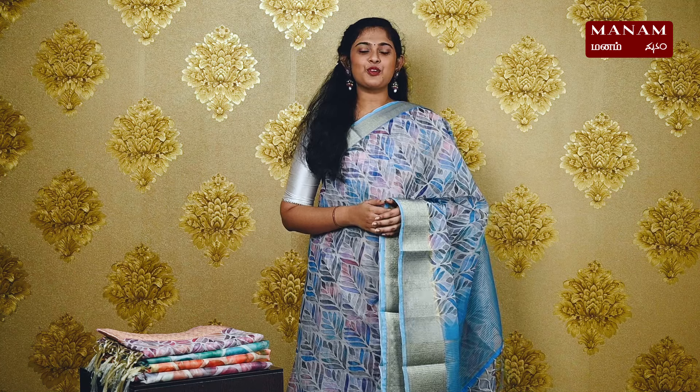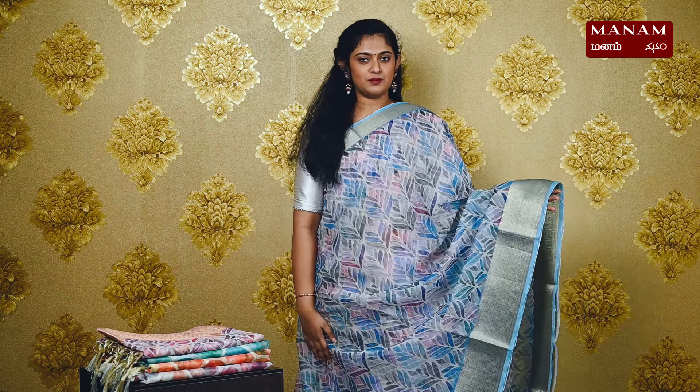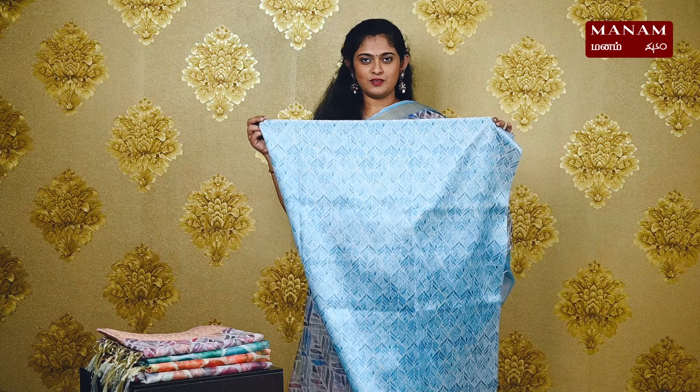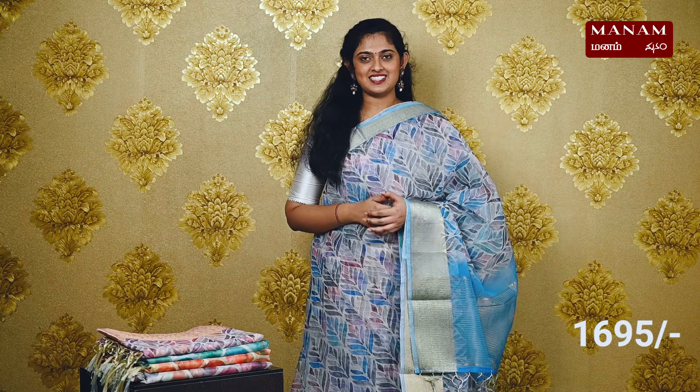Moving on to the next shade, we have this beautiful arctic blue colour saree. It has the same front designs all over the digital printed body, and we also have double-sided borders with golden zari. We have a striped pallu with golden zari and lovely tassels at the bottom. We have a printed raw silk blouse with the same front prints on it. This saree is also priced at Rs. 1695.